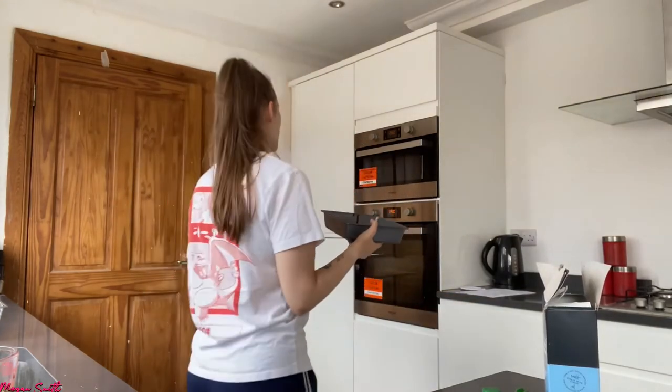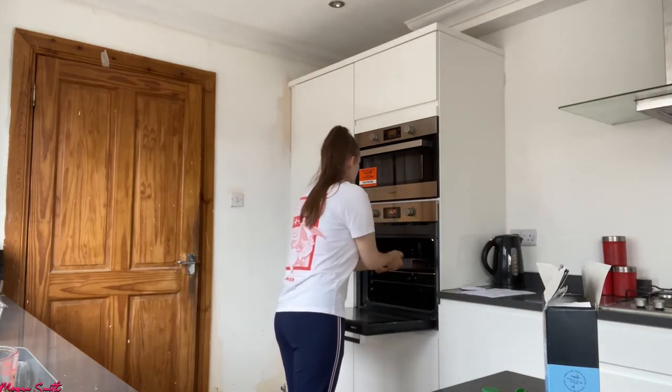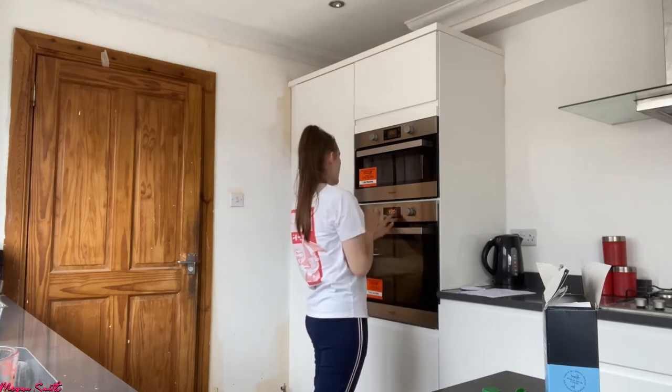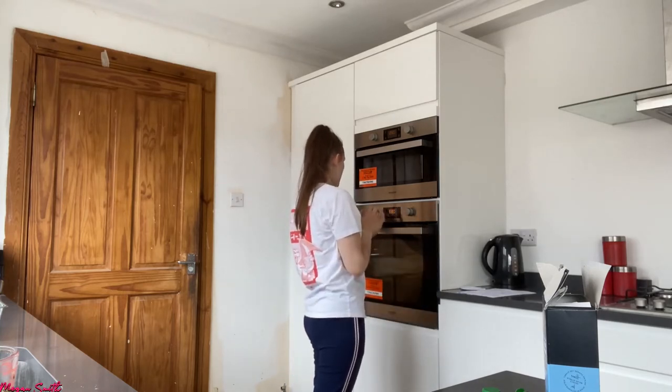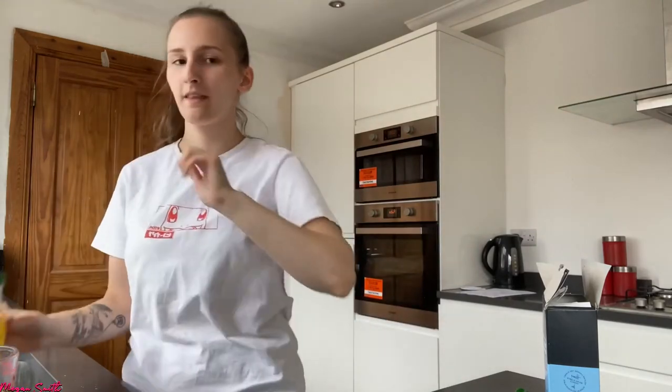I'm going to pop this in the oven — 15 to 20 minutes, let's see how this goes. I'll put it on for 20 minutes and check on it. I'll just put a timer on my phone — I'm going to pause and I'll be right back.